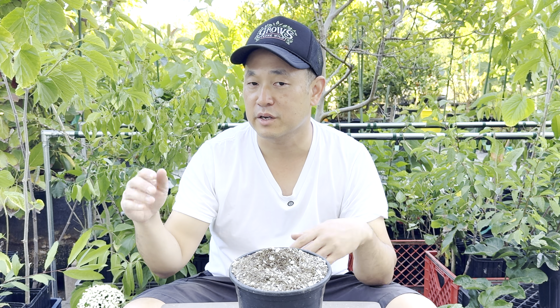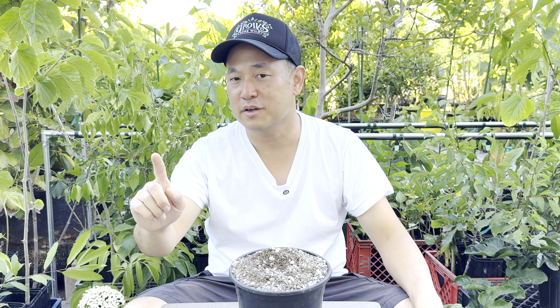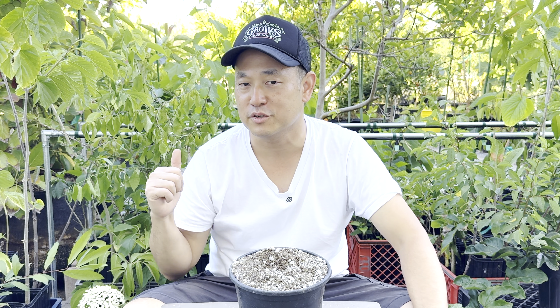With mineral-based soil, you'll have a long-term container mix where your plant can live for many years. You're free to water as much as you want. And if you never want to hand water again, make sure you watch my video on drip irrigation next.